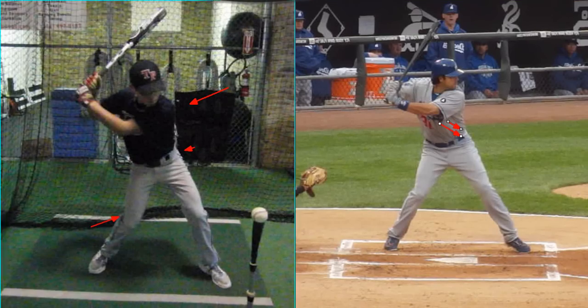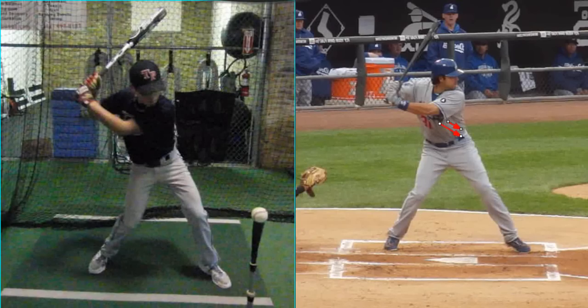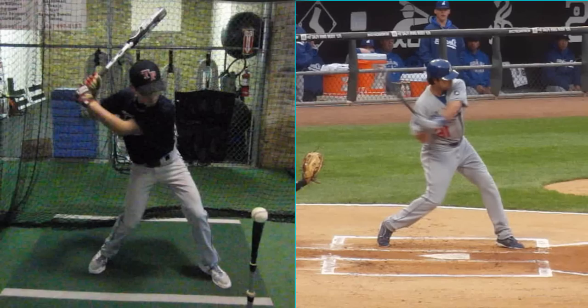Your hands are going to stay back as your body walks forward — you've got very quiet hands. The knob of the bat is going to point to the catcher's feet with the tip of the bat tilted over the head. You're a little flatter behind the head than I'd like. When your hands start the swing, I want your hands to beat your rear elbow to the body line, and the handle of the bat stays very tight to the shoulder. Those are the two things that determine a short swing.